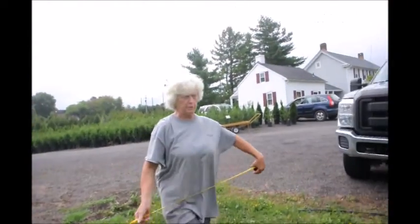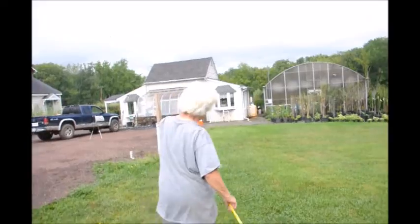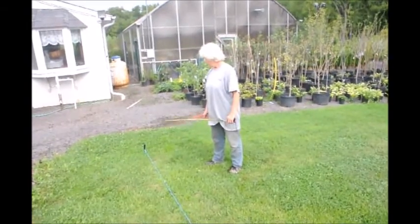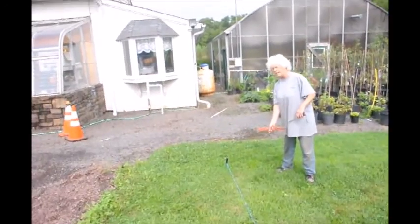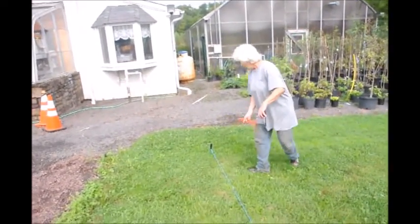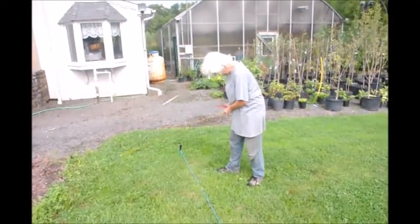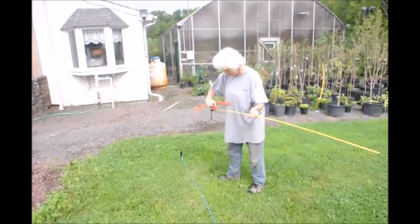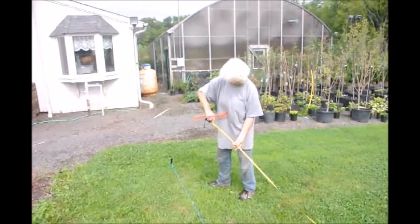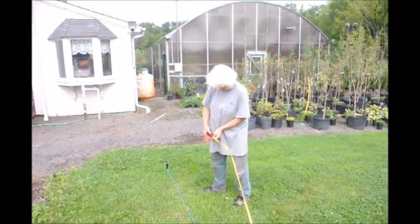Now we'll walk back up to the other side because that's the more important side for my spacing — this side I can make a few adjustments to. This will be my starting point, tree number one. I put my measurement down. The spacing is a five to six foot center; we often do them on five foot because I'm tired of waiting for a hedge. So this is five feet apart.